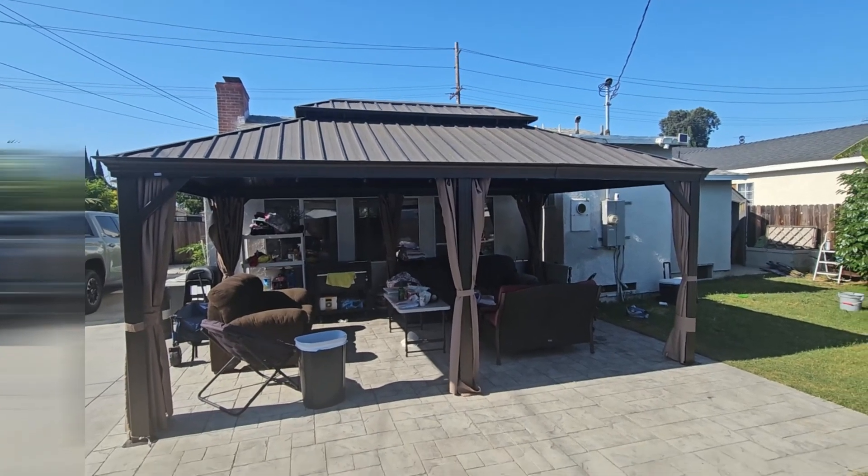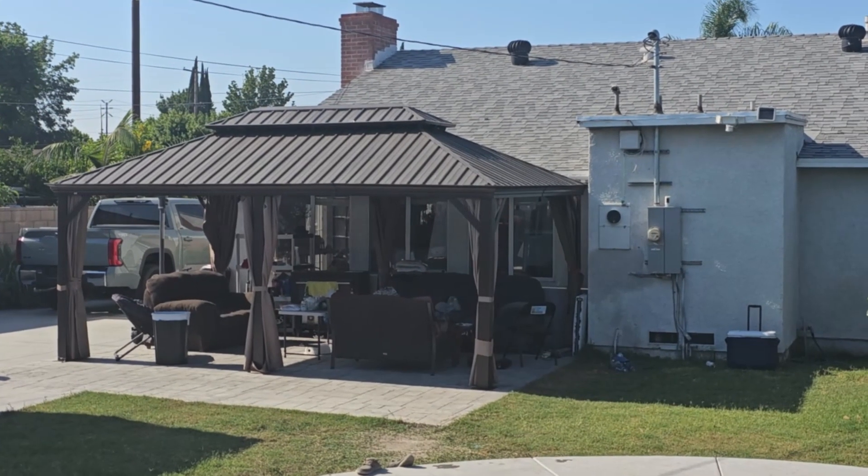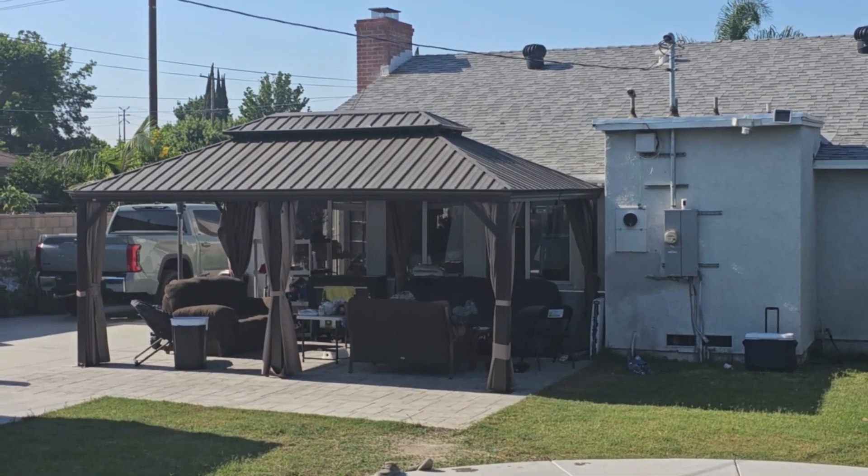I like that it's ready to go out of the box. You just mount it out, put it place to place, make sure you have an even surface, and then you can set it up.